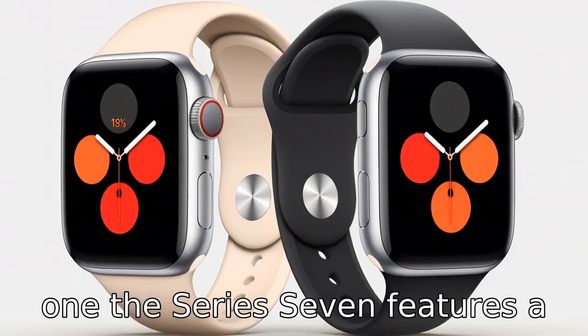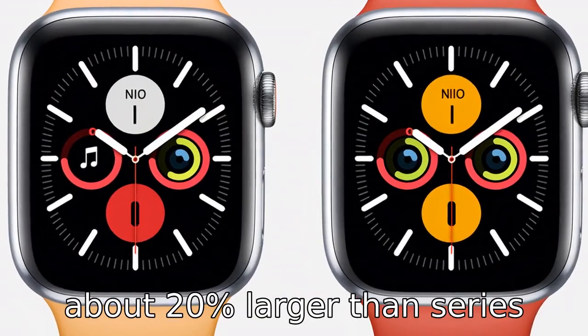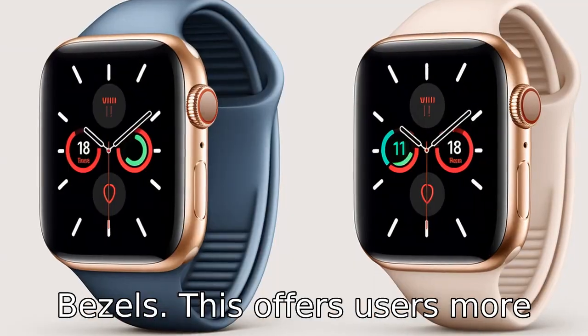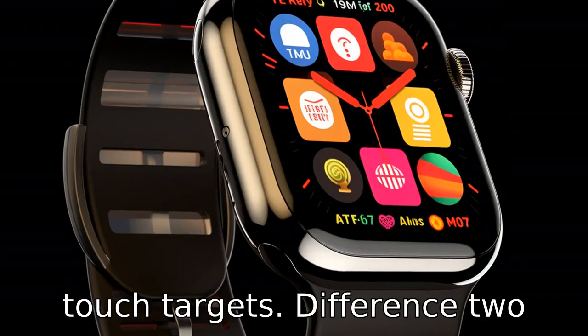Difference 1: the Series 7 features a significantly larger display, about 20% larger than Series 4, thanks to reduced bezels. This offers users more content visibility and larger touch targets.